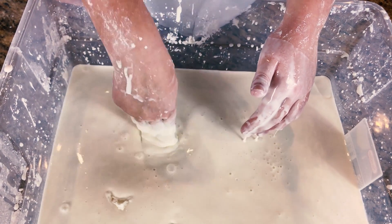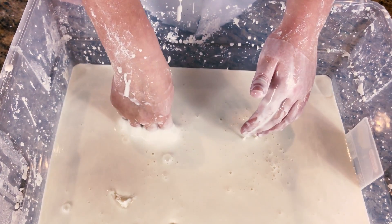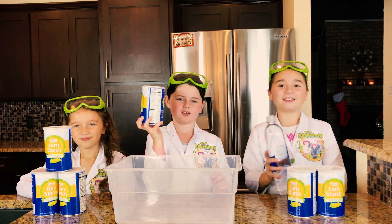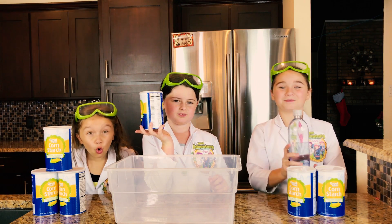Wow, that is so neat! Now back to our giant stress ball. The first thing we're going to do is pour our cornstarch into our container, and then add some water.